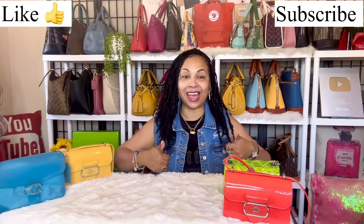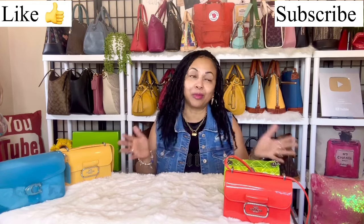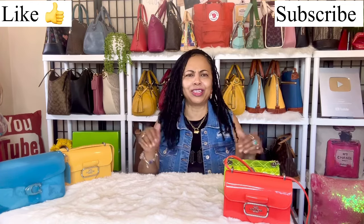Hi girlfriends, welcome back to my channel! Today I wanted to do a quick handbag collection video. If you love handbag collection videos, stick with me, give me a like right now, hit subscribe, check out all my other handbag collection videos — I have a playlist on my channel. Today I'm doing my jelly handbag collection, and this time it's going to be inclusive of other designer brands.